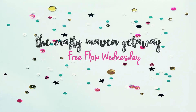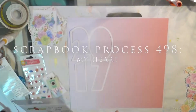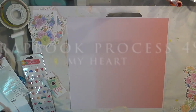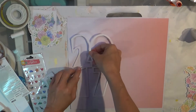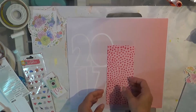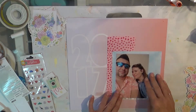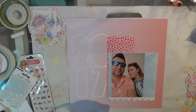Well hello my lovely friends, it's Tuesday and I am bringing you a free flow Wednesday for the Crafty Maven Getaway. You'll want to go check out their Facebook group, which I will have linked in the description bar below. It's just a lovely group of ladies that were kind of refugees from the Peas in a Bucket community, and Hannah started the Crafty Maven Getaway so people would have a community to go to and talk and socialize about all things scrappy.